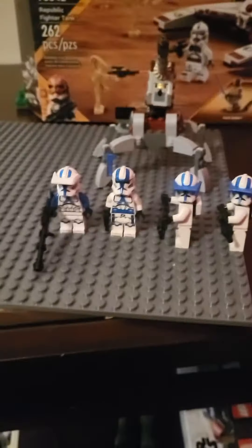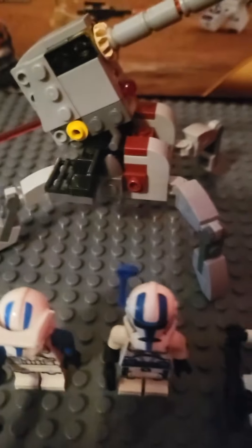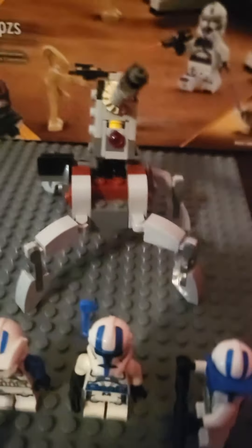Review on the 501st battle pack — let's get started on the build. Not much to say about it; I'm probably never gonna use it in a MOC. It's way too small, it's not accurate, we all know this, so we're not gonna spend too much time on it. At least it has a play feature though.